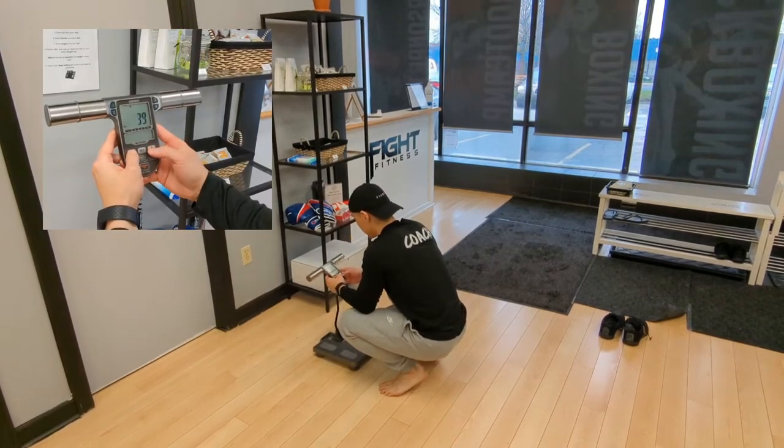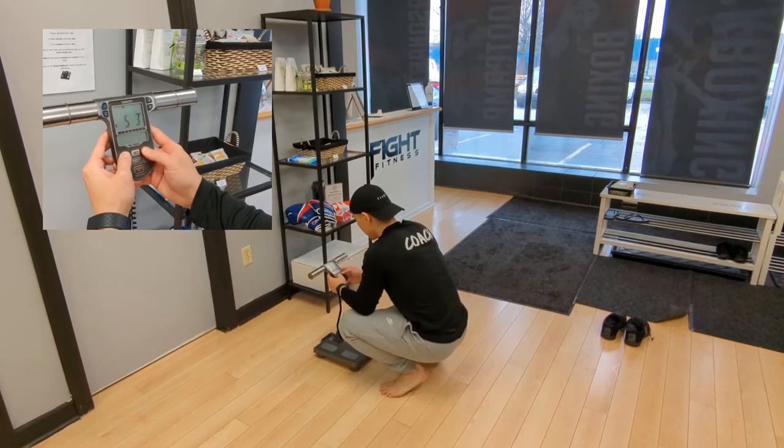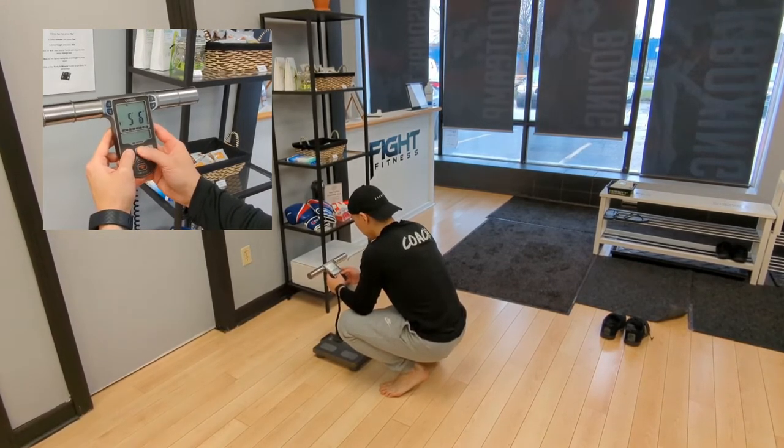Press the on button and press guest. Then enter your age, hitting set, then your gender, hitting set, then your height, and hit set.